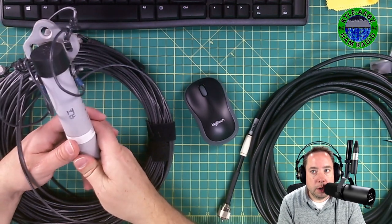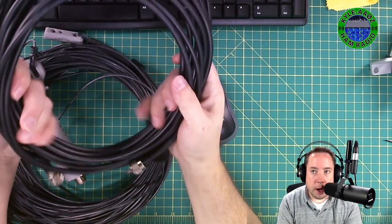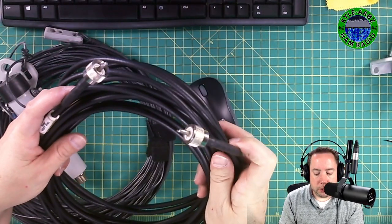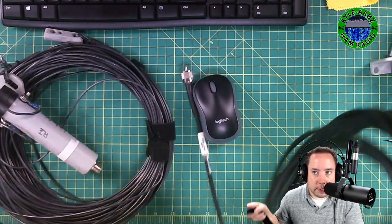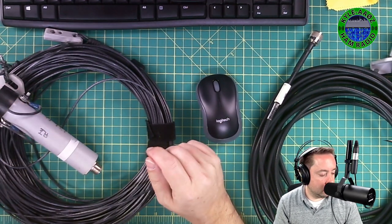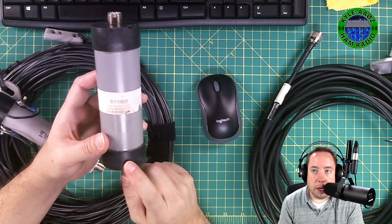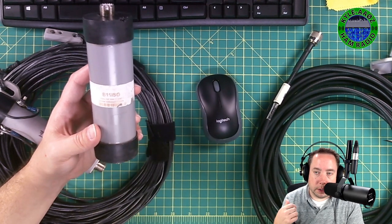It sits about 35 to 40 feet above the ground. This Mini 8U coax with two PL-259 connectors on the end is the vertical radiator that connects up to the balun here, hangs down in a vertical configuration, and radiates signal in a vertical pattern. Then I have this B11ISO choke balun that connects to the end of the coax and keeps the common mode current off the coax that goes back to my rig.